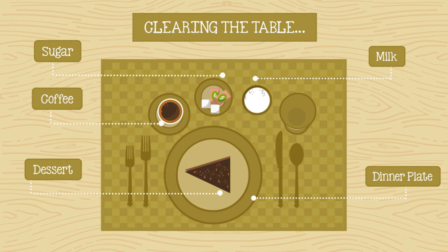After dessert, avoid the temptation to clear the table and start washing dishes — that can wait until after your guests leave.